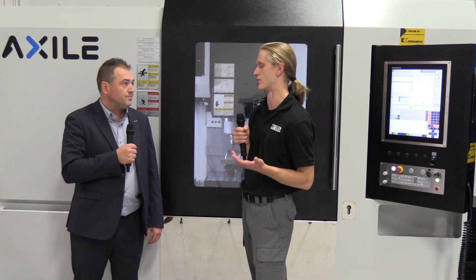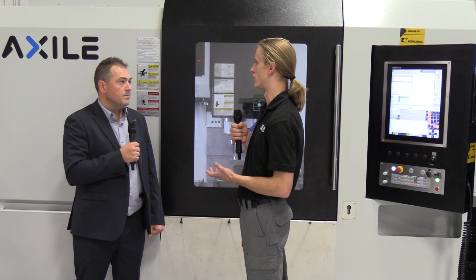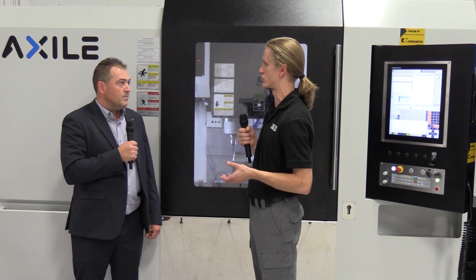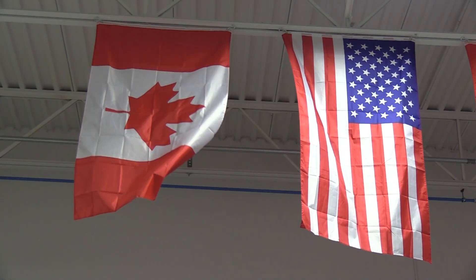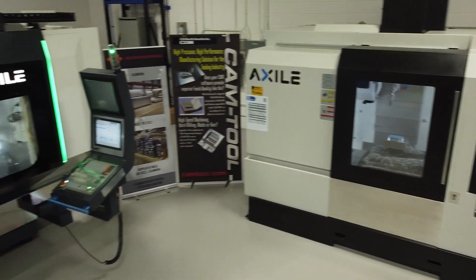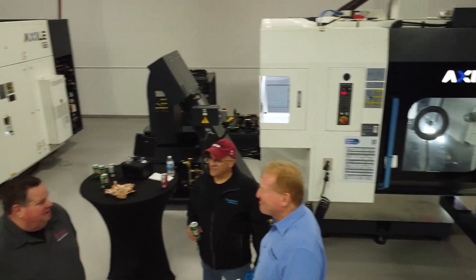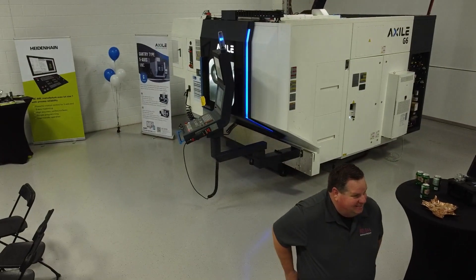You're probably able to adapt to customers pretty easily with different work envelopes, footprints, and controls. Do you guys offer training and support when a customer purchases a machine? Yes, this is always included. Through our distributor partners throughout Canada, the US, and Mexico, they handle training, and this facility also trains distributors and customers directly through classroom sessions for specific controls.